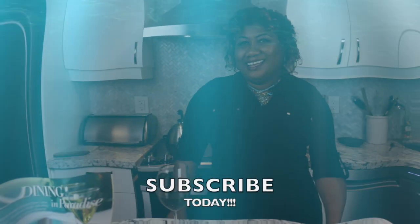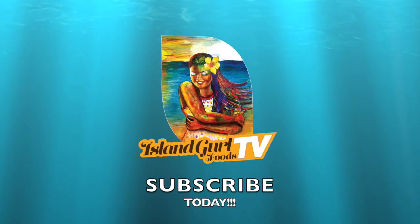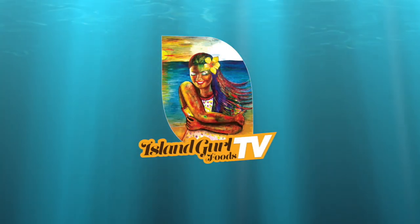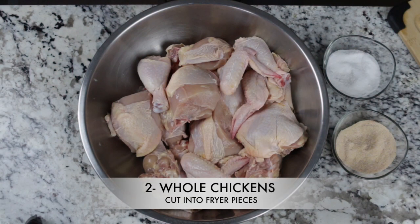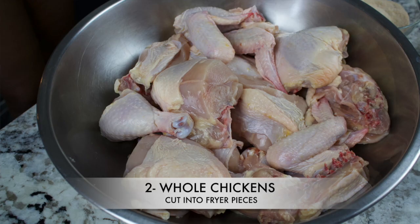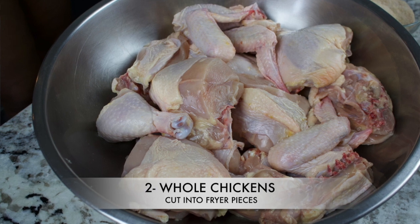I've trimmed all excess fat away from the chicken and rinsed it in a bowl of cold water with one tablespoon of white vinegar.